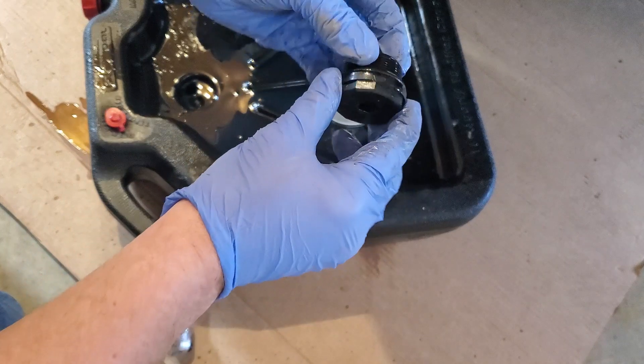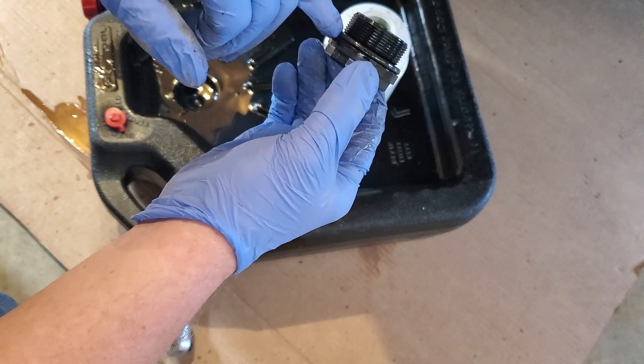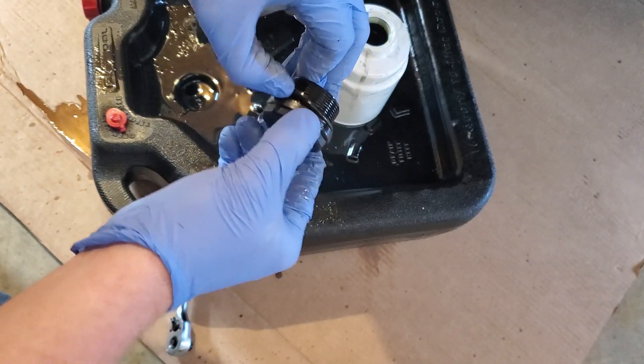After you remove your delete plug, or if you have the sensor on there, you're going to have an old gasket on here. Go ahead and remove that gasket because you have a new one to replace it.